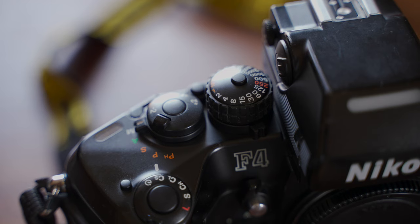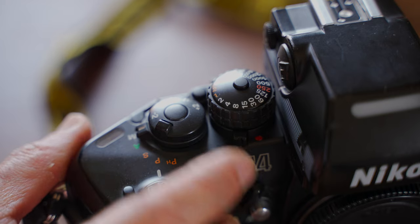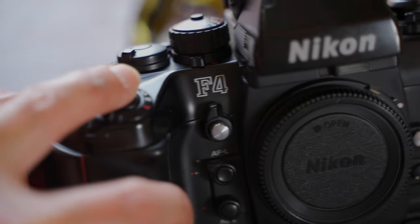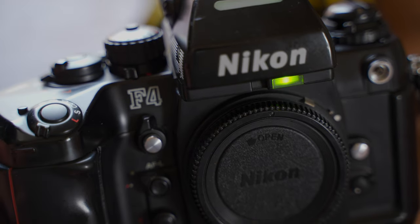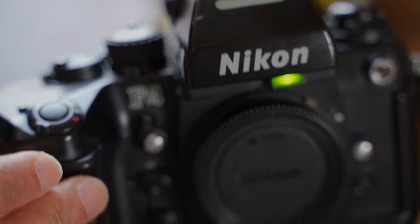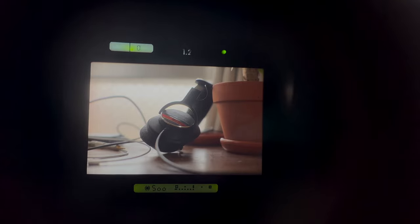This is the F4S used with the MB-21 battery pack — you can get 5.7 frames per second. Now, the speed dial. At the bottom you'll find a lever that is the viewfinder illumination switch. Just turn the switch on and lightly press the shutter release button — all information in the viewfinder will be illuminated and stay lit until the viewfinder display disappears. It's much better than the F3.